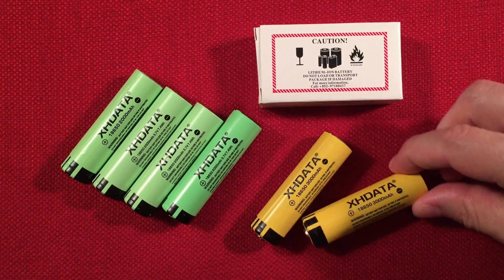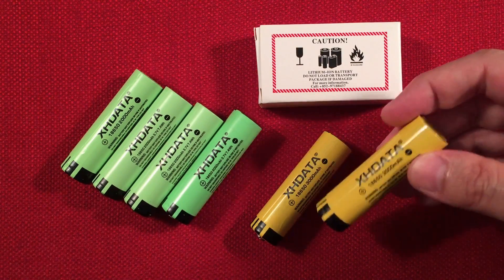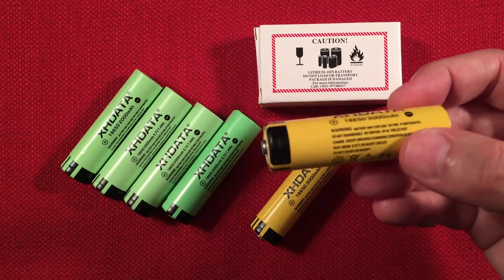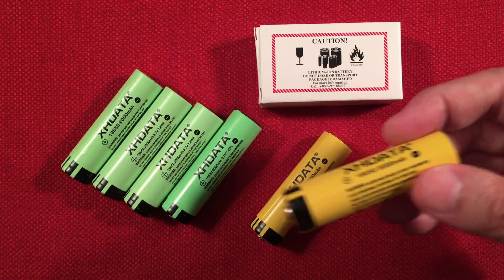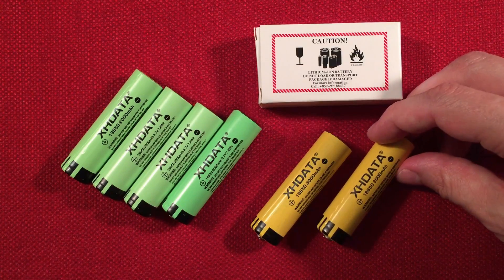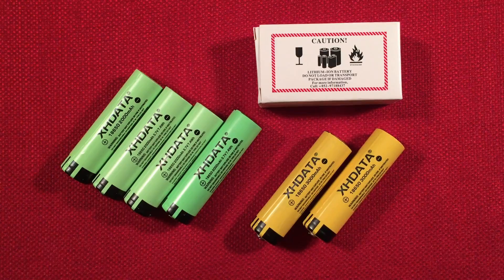These are pretty cool batteries. I was excited to find them on their website. These unprotected button tops are hard to find, and usually there's a little premium attached to them. So when you find them for $5 apiece shipped, that's nice. I'm pretty happy with it, and from a decent label — they're pretty straightforward about what capacities you're going to get.